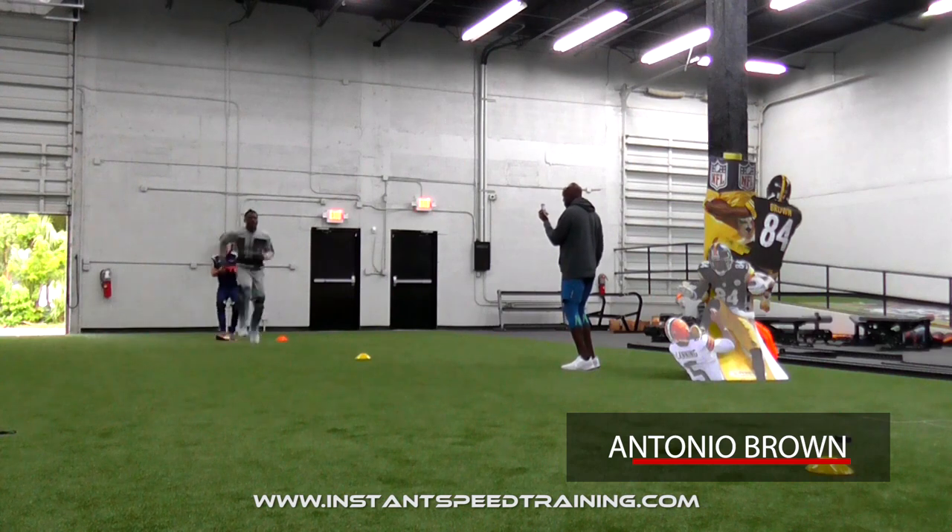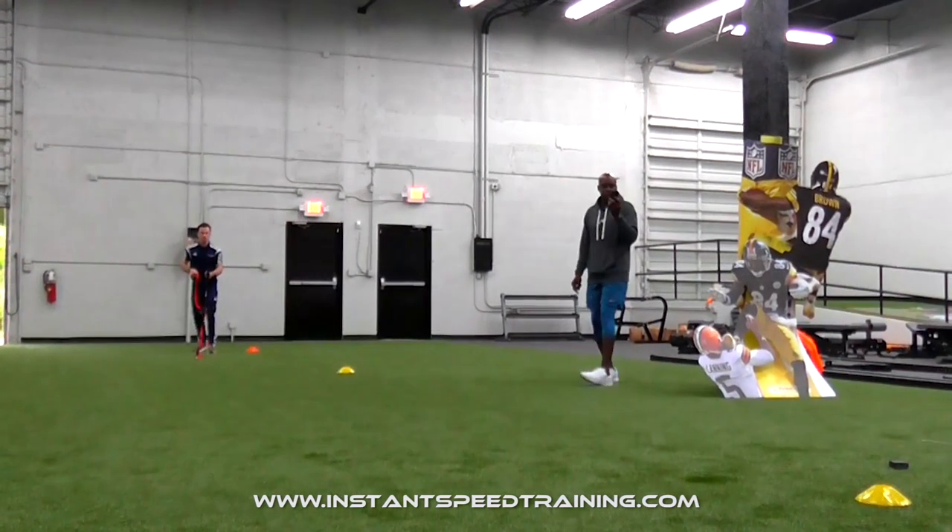Using the bullet release belt will result in faster and more powerful starts. I'm Martin McElroy of InstantSpeedTraining.com.